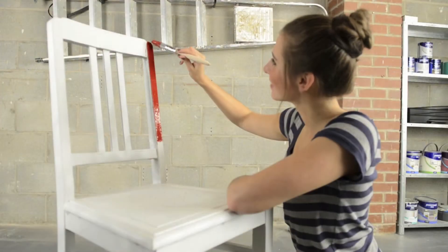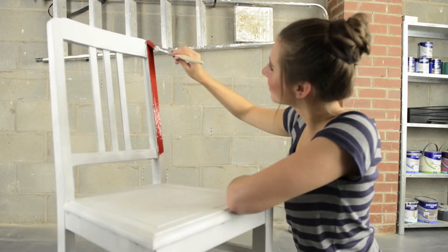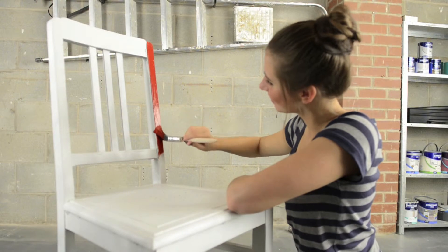Apply Johnstone's non-drip gloss or quick-dry satin in the colour of your choice. Make sure you apply with long, slow strokes in the same direction as the grain of the wood.